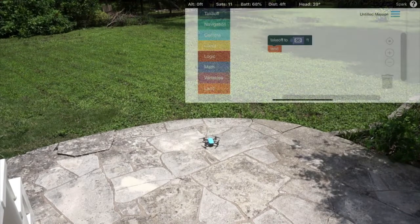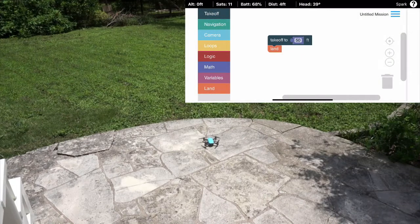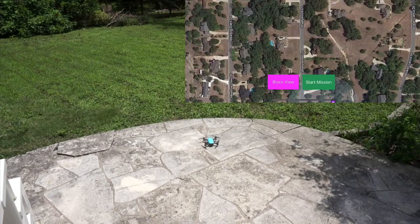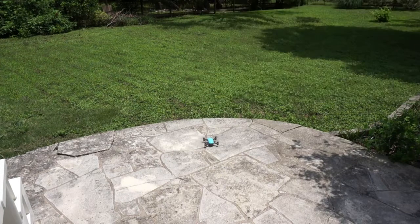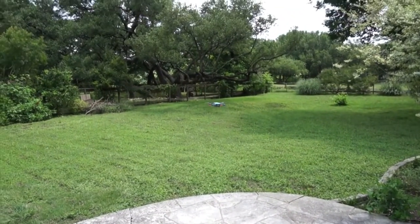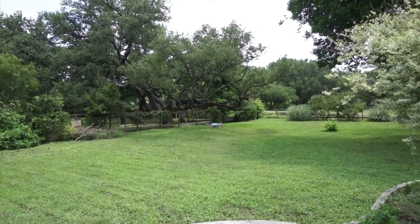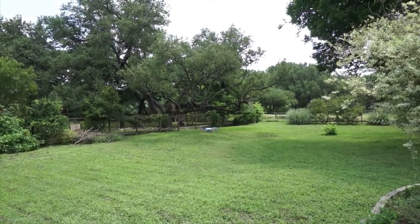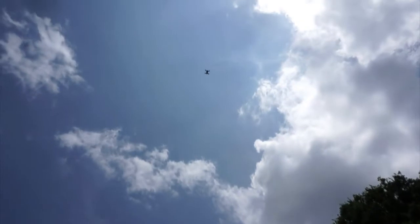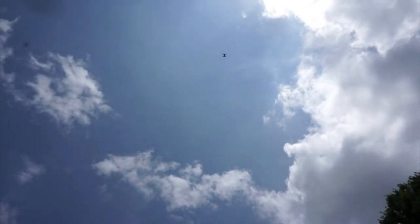In this case I have a simple takeoff to 50 feet and land. I'll demonstrate how I can give stick input while Spark is in the landing sequence. The takeoff block is actually two different commands — a takeoff as well as a change altitude command — all built directly into drone blocks.